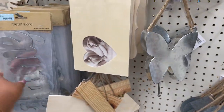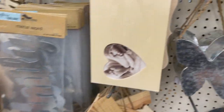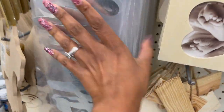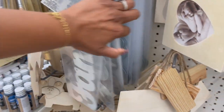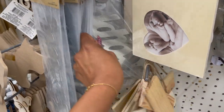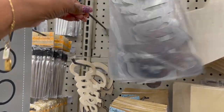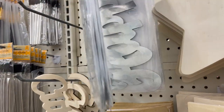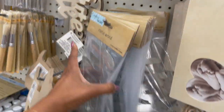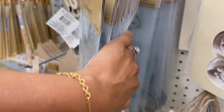Butterflies are still here. They still have the metal word signs that say 'home,' 'family,' 'home and family,' 'happy.' I'm seeing family, home, and happy — but that's a great deal for a dollar, guys. I cannot wait to see what you guys do with these.